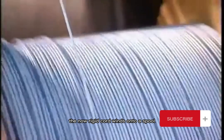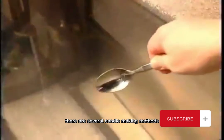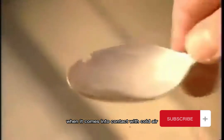The now rigid cord winds onto a spool, ready to be cut into wicks. There are several candle making methods, all of which work on the simple principle that hot wax turns hard and white when it comes into contact with cold air or a cold surface.